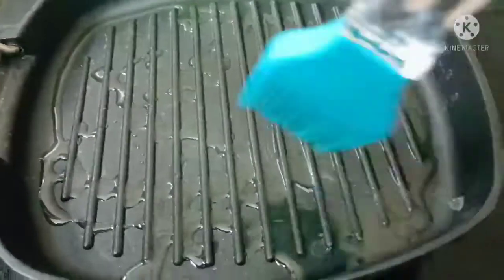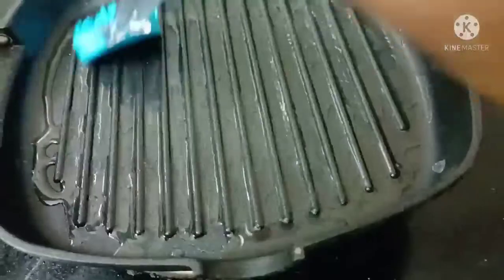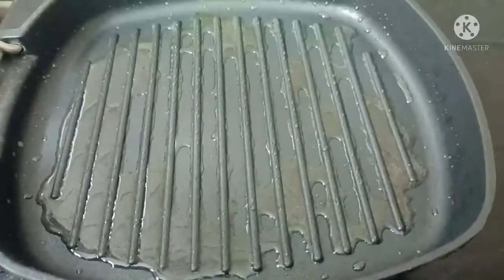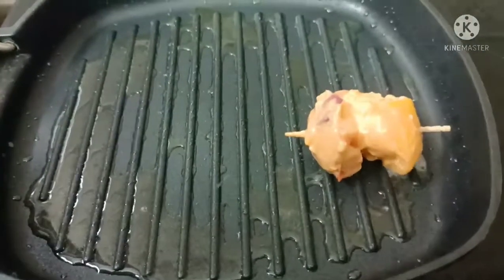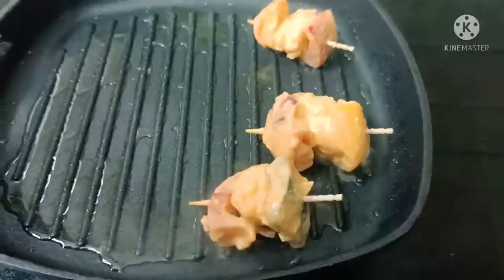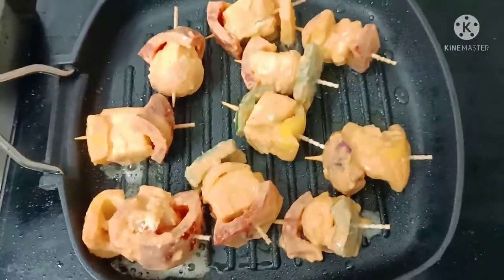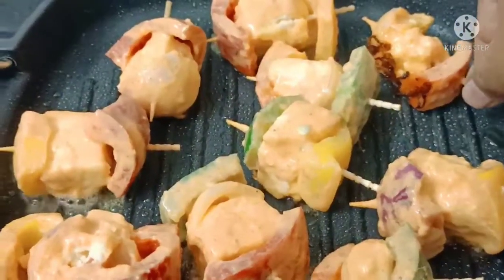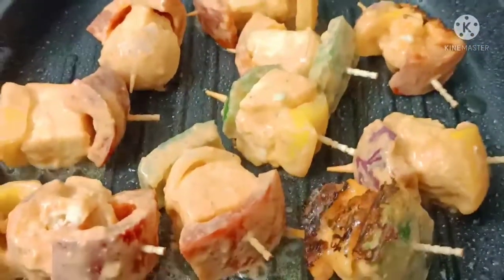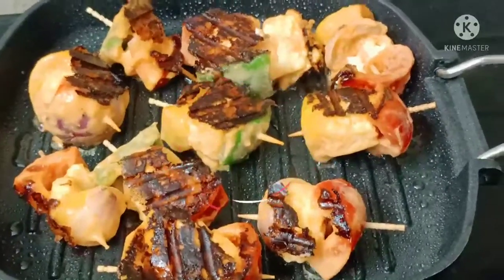Put a grill pan on the stove and add oil. Place the marinated paneer, onions, and capsicum pieces onto the grill pan and roast them, stirring as needed, until evenly roasted.